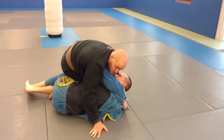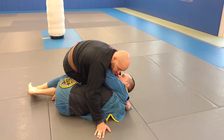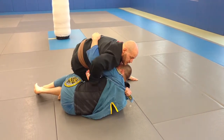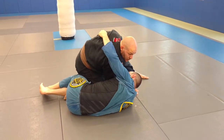One thing you want to be really aware of is the underhook. If he starts looking for this underhook, watch out. If he gets this underhook, I'm not going to fight it — I'm just going to go right for this choke and sink my weight right here. So now he doesn't have an underhook anymore.